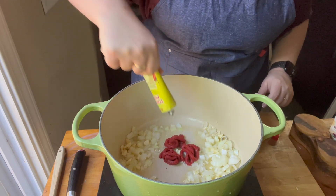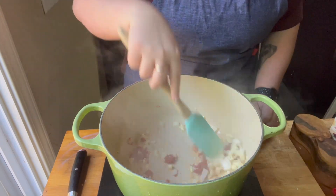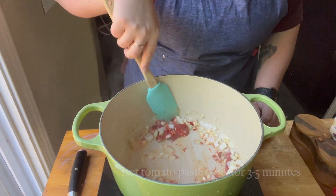I added some garlic and some onion, and then I added about three tablespoons of tomato paste. And this is one of the secrets that makes tomato soup good.